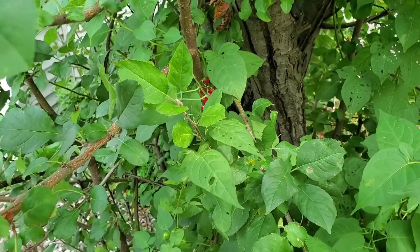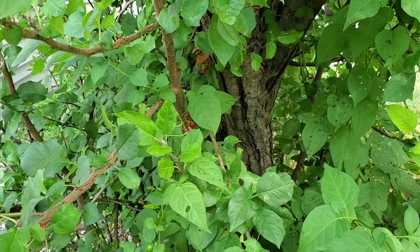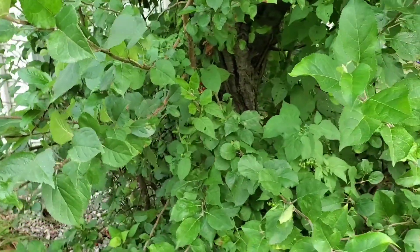I know the birds like that one, but I don't. So we're gonna cut this back to just the crab apples. All right, let's see what this looks like when we're done here.